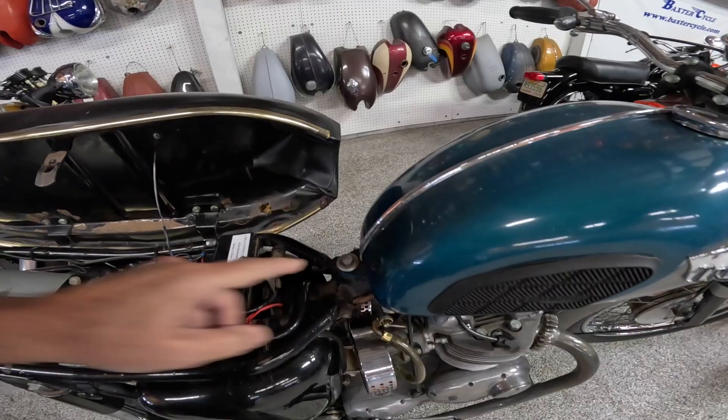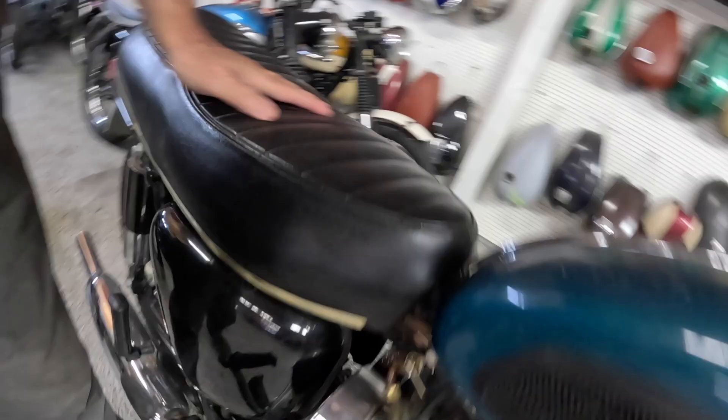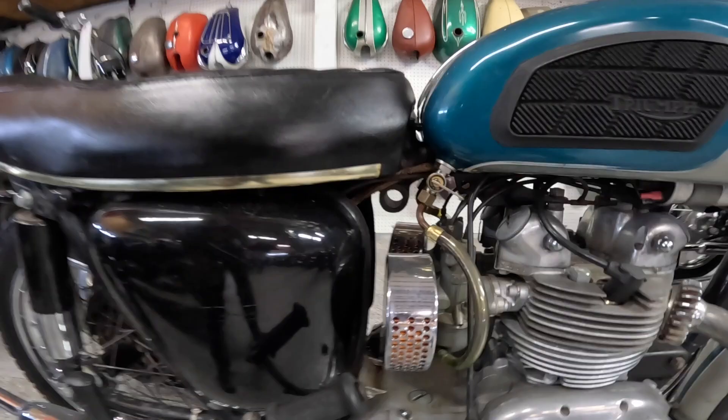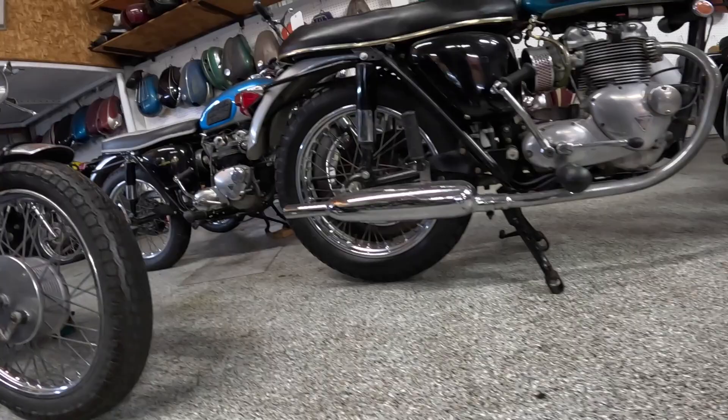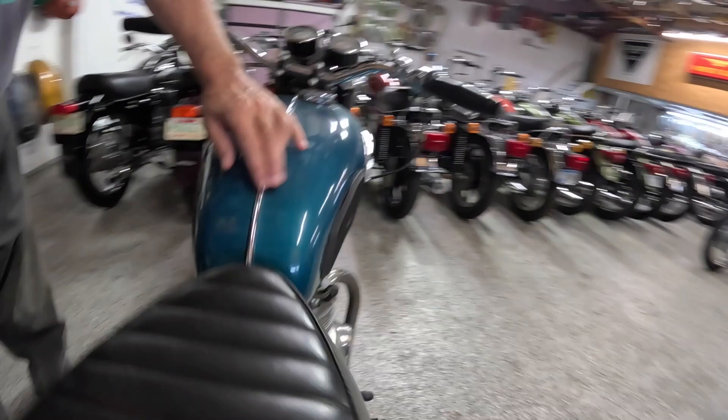Just how they built them back in the day. You undo this bolt to get the tank off. Petcock on each side, one for each carburetor. Peashooter mufflers. Center stand of course — these old bikes always had center stands. I don't see blinkers on this one. Metal fenders of course. Let's walk around to the other side. Tank rubber — yeah it says Triumph on there even.